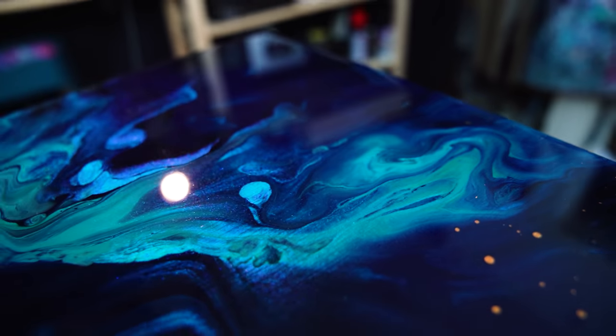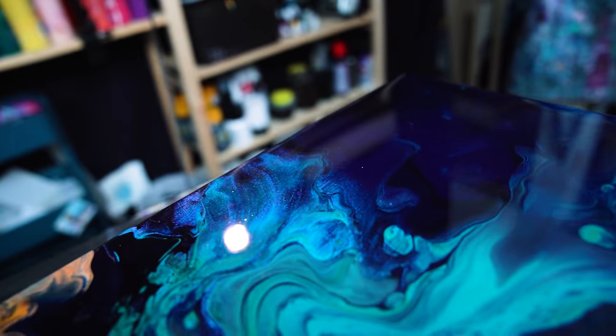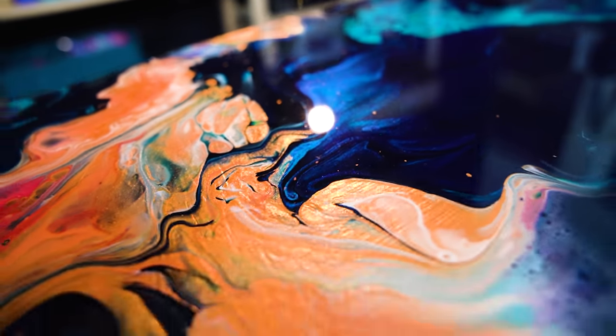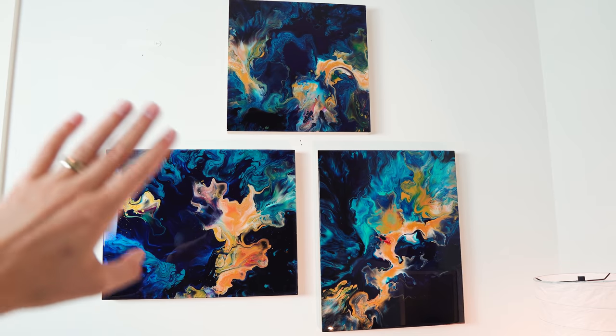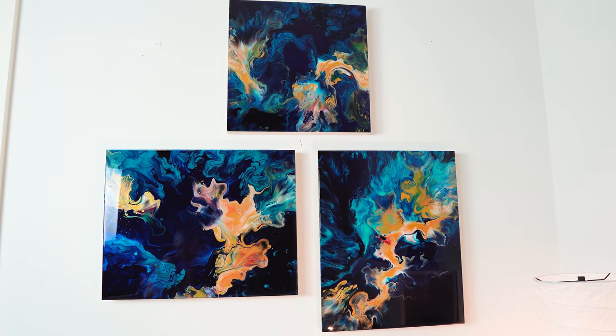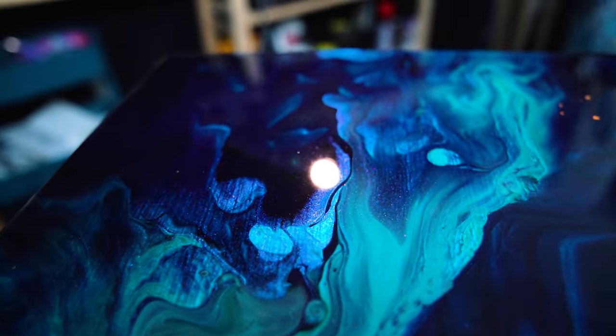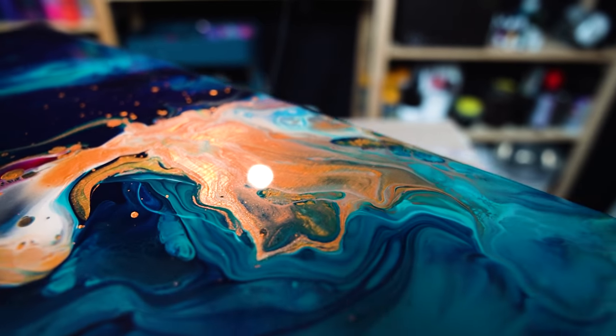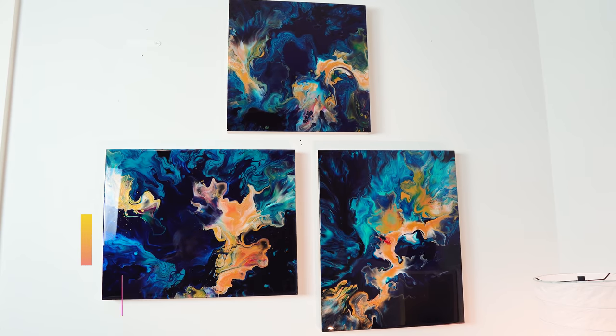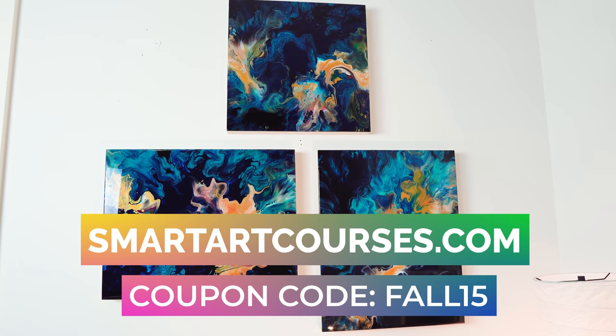Do you guys ever make something and feel really happy and proud? This series is honestly the one for me. Please let me know how you like this trio, the outcome of my last piece, and all three combined — I'd be happy to hear from you. And before you go, I wanted to remind you that right now we are offering $15 off with coupon code FALL15 for our Ultimate Acrylic Pouring Course. If you want to skyrocket your acrylic pouring skills, check out the website and use coupon code FALL15. Thank you for watching — I'll see you in the next video. Take care and stay creative!